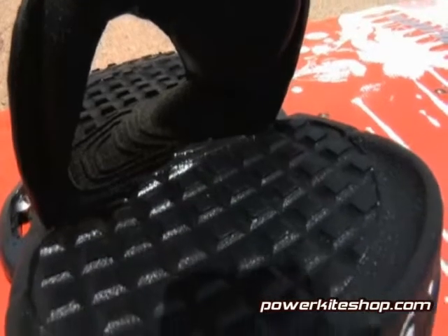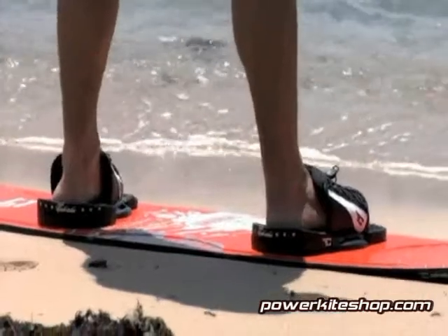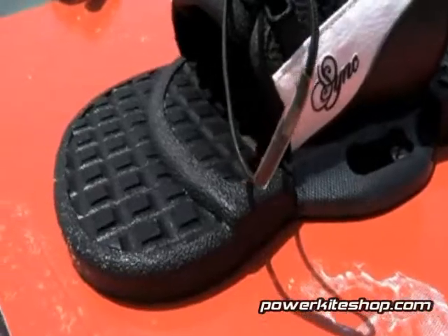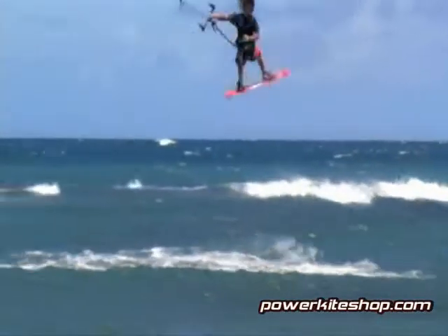The newly formed footpad conforms to the shape of your sole to cradle your foot. The multi-durometer EVA provides a cush but supportive platform to protect from those hard, flat landings.